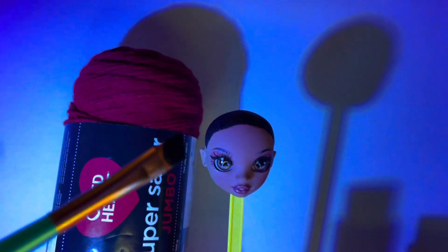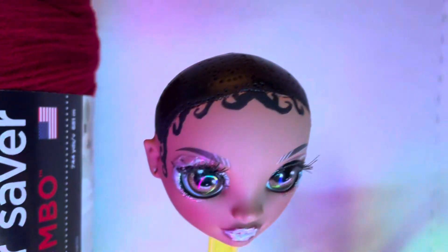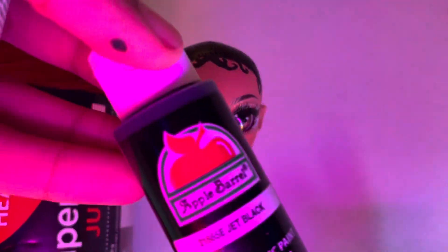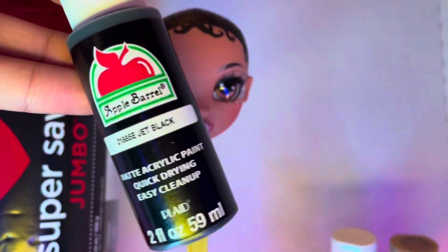I started off by cutting her hair, boiling the head, removing the hair, painting her head black, and then I added edges all around the forehead area. Looking at her makeup and the pictures and videos, I realized she had like this glitter kind of look.